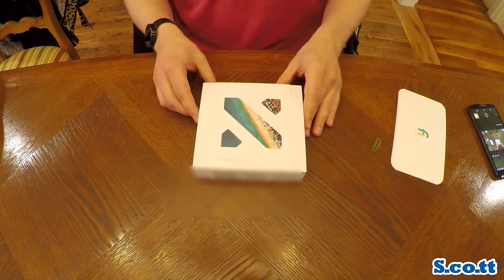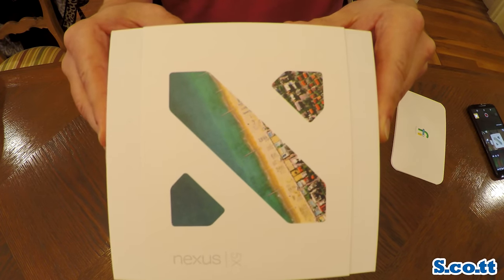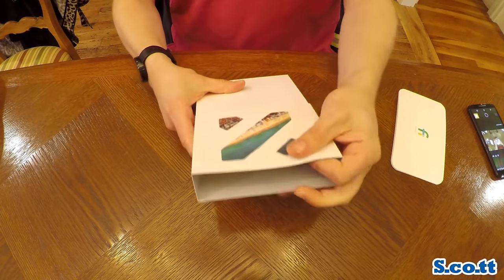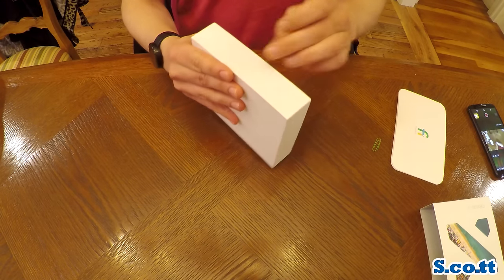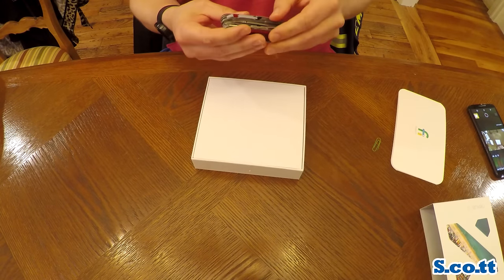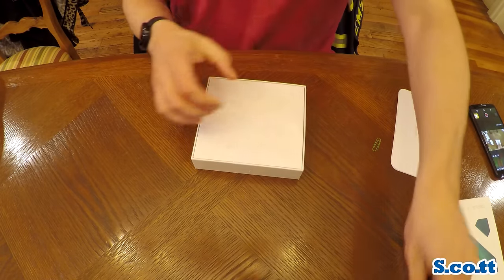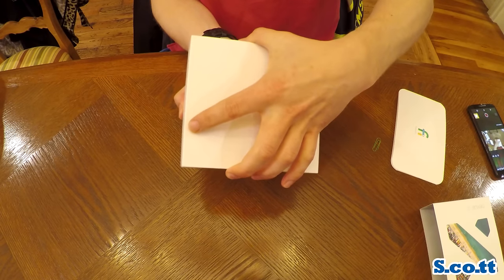I don't know why it came closed with a paper clip. Anyway, here is the Nexus 5X box. It's not the nicest packaging in the world but it's not bad either. In addition to the sleeve there is an annoying little piece of tape holding the box closed. I guess if it's in a store this way someone can't just slip off the sleeve, slip open the box and steal the phone, even though they almost never leave these kind of things out.